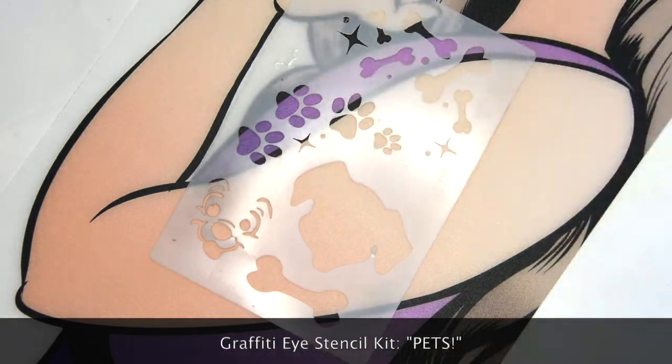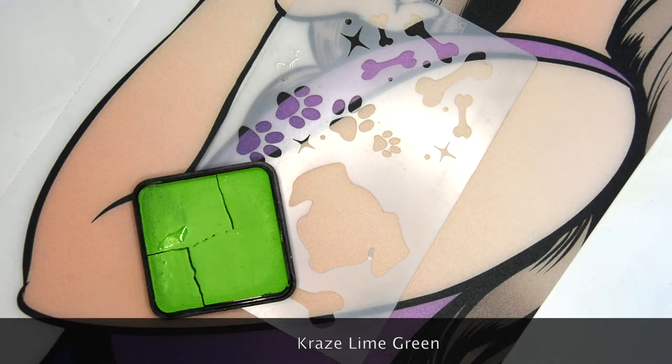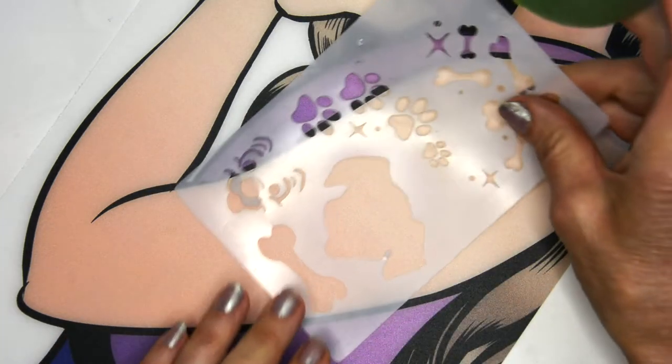I'm going to start with the Graffiti Eye stencil called Pets. It comes with three different animals: a cat, dog, and unicorn, and a lime green paint by Craze.